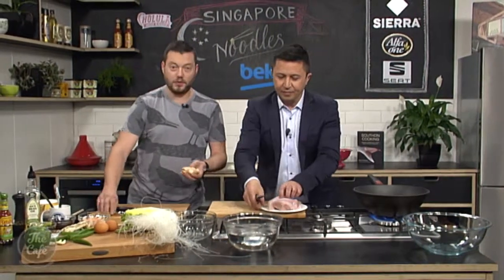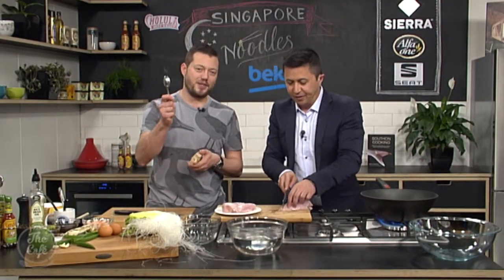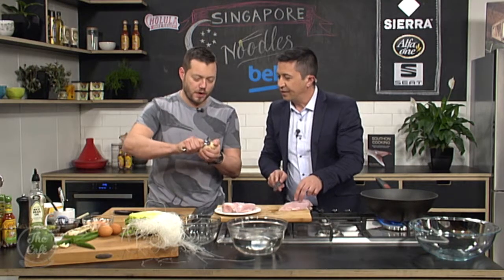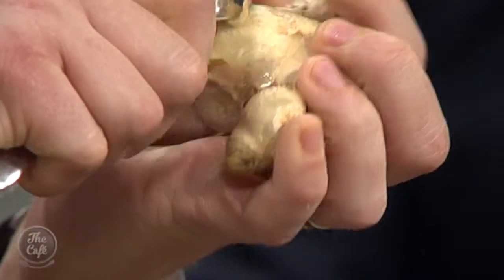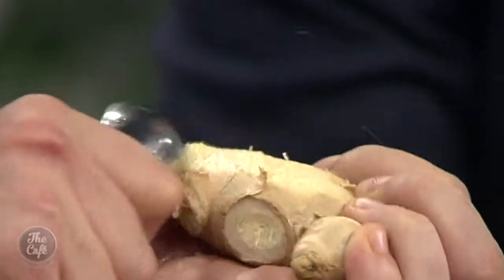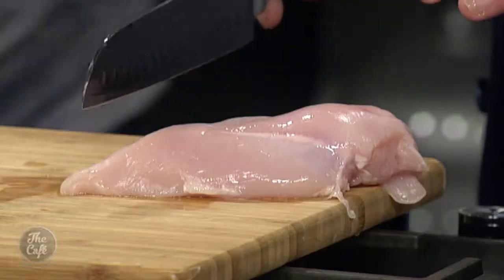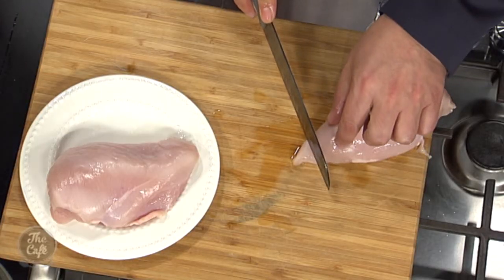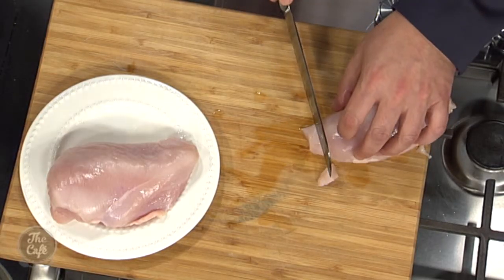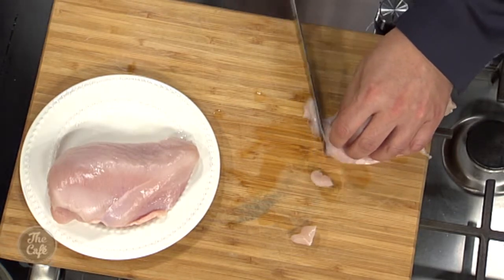Getting all the aromats chopped up. With ginger, a good tip is to use a teaspoon to scrape it so you're not wasting any. And with the chicken — thin slices, really thin. That way it will stir fry really quickly.